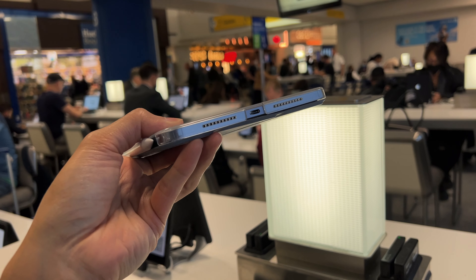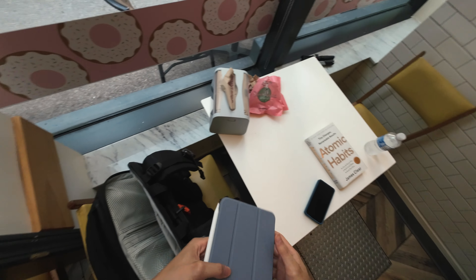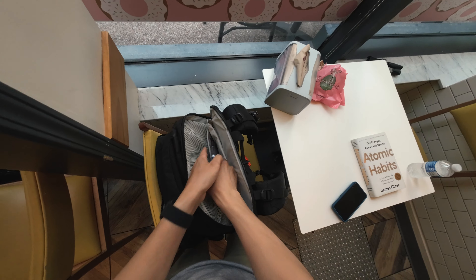I think this cheaper iPad case offers more protection than the official one — the corners are protected with the MoCo case, and you do have the space to connect your Apple Pencil. Usually on Amazon you can find it between 10 to 20 bucks, so it's not that bad compared to the $60 price tag for Apple's case.